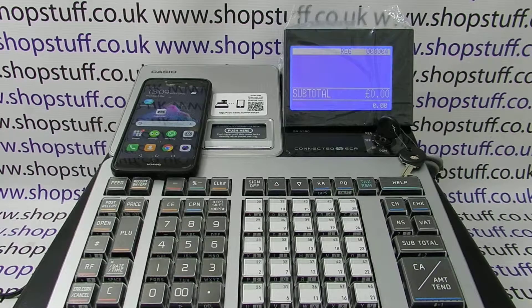In this video from ShopStuff, we're going to demonstrate how to pair a smartphone with the Casio ECR app installed with one of the new SRS range of cash registers. In this video we're presuming that you didn't do the pairing of the device when you initialized the machine, and that you've already installed the app on your smartphone.